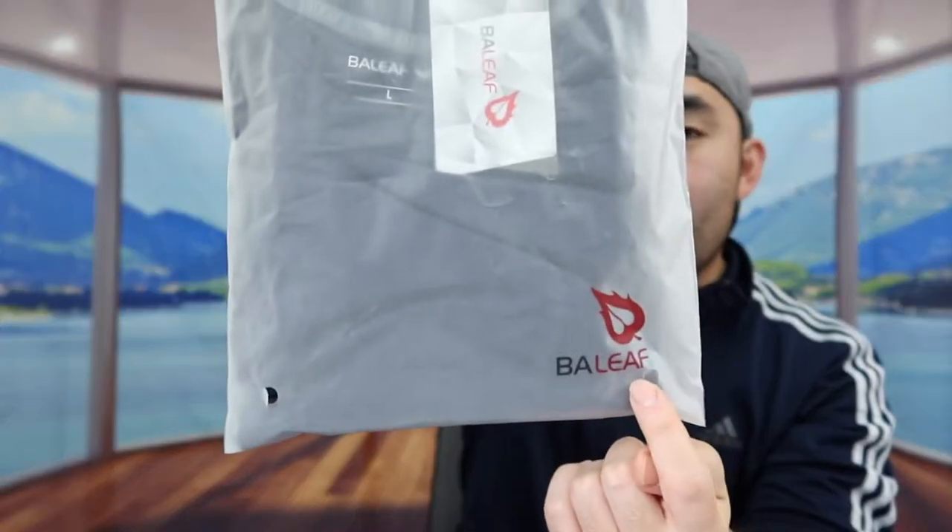Hey, Jeez Squad, welcome back. Is it worth it? So today's episode we got this cool Amizamara long sleeve running shirt, and let me show you what we got.